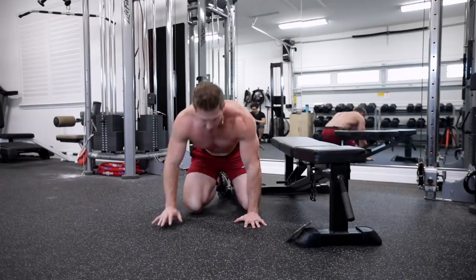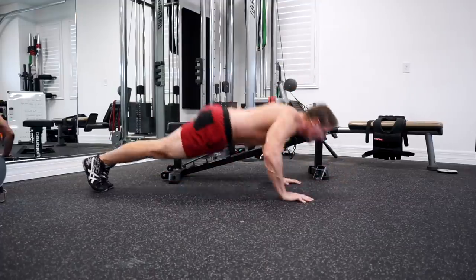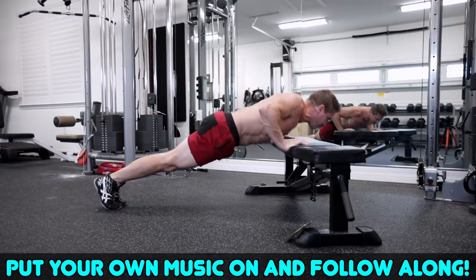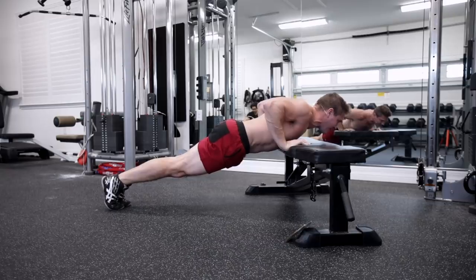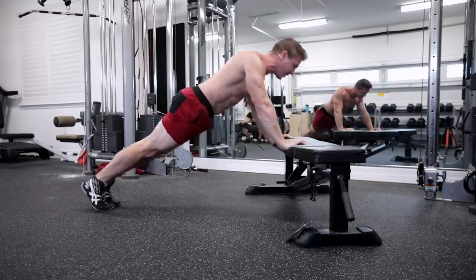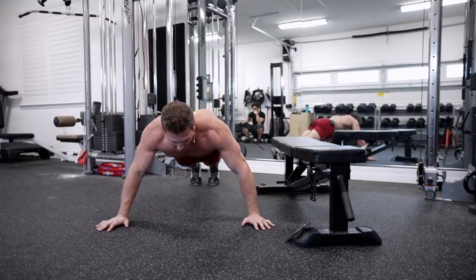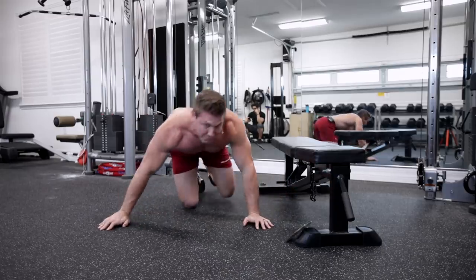For the first three movements: we're going to do a plyo pushup — all the way down, all the way up, explode as much as you can. Second exercise is a decline pushup — get on the edge of your bench, couch, or chair, all the way down, all the way up. Make sure your chest is touching the bench right across your nipple line; if you're going across your shoulders, you're too high — adjust yourself. Third exercise is a static hold side-to-side for 30 seconds.